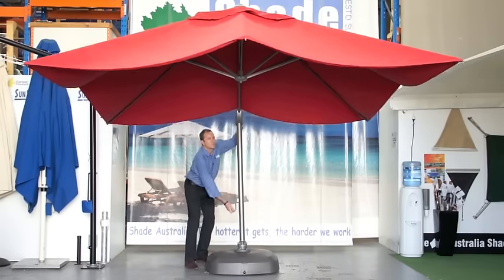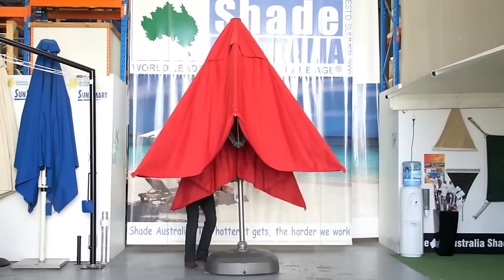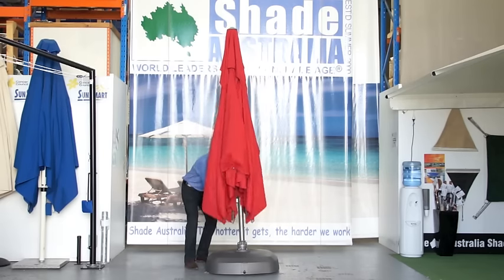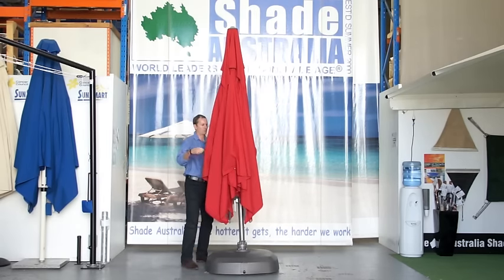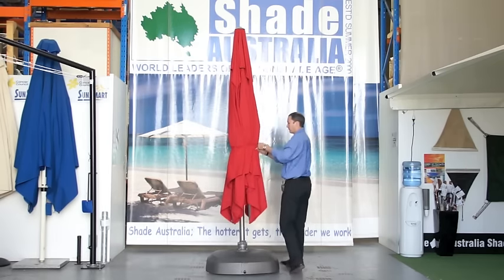To lower the umbrella, use both hands simultaneously — one to wind the umbrella closed, the other to lower the raising and lowering handle. When the umbrella is closed, a simple strap secures it.